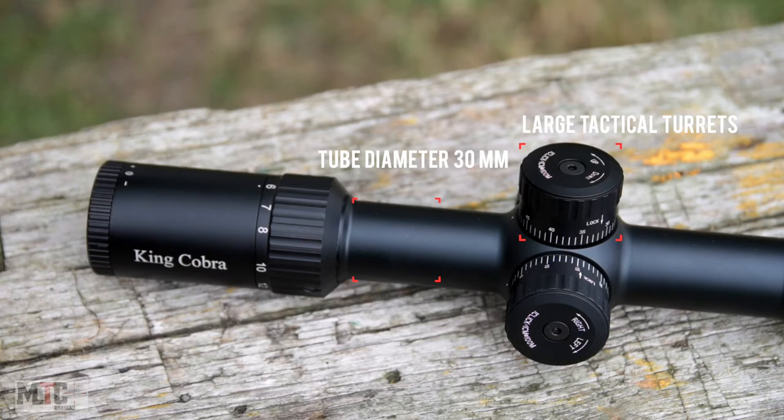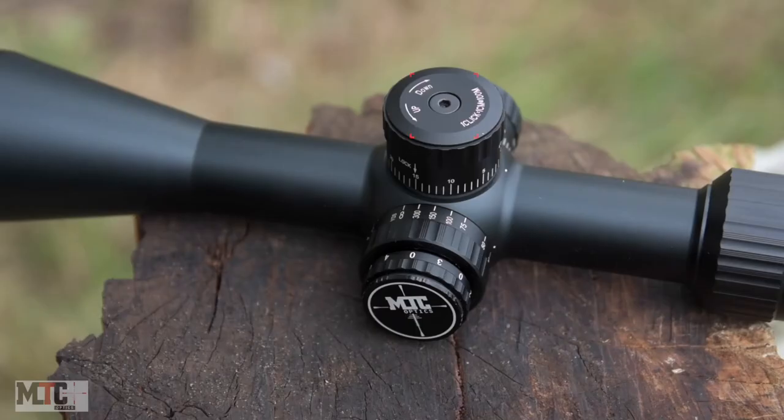The turrets are tactical in style and easy to adjust. To reset the turret to the zero position, simply unscrew the turret, take off the cap and place it back on the zero mark, and tighten up the screws.